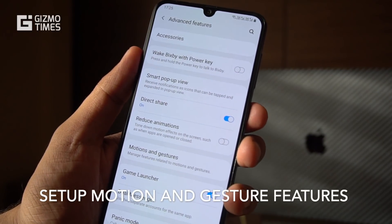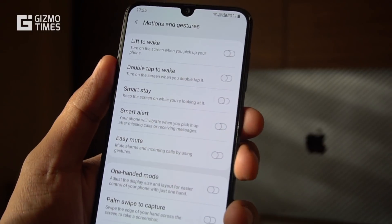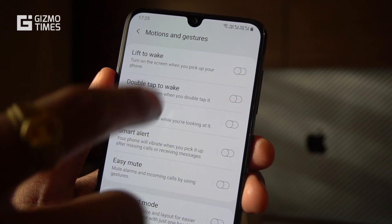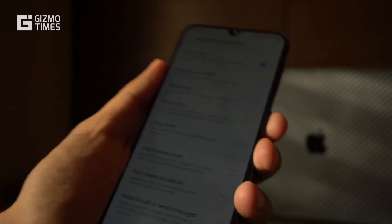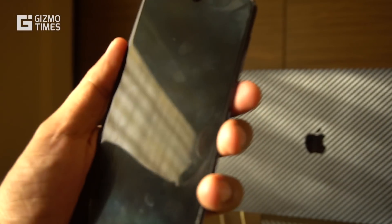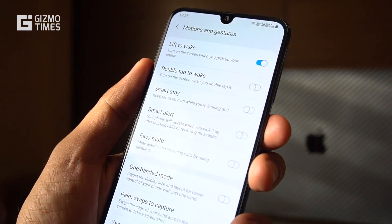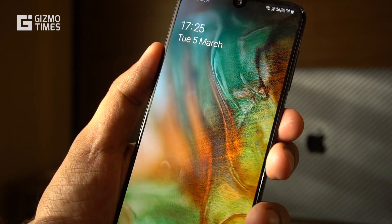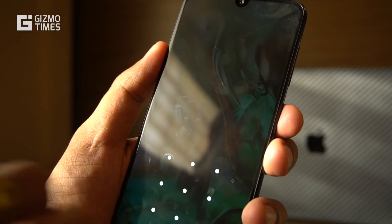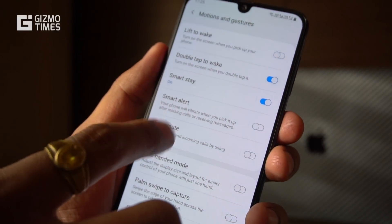Now let's talk about the motion and gesture features — this is quite a big list. Starting with lift to wake: whenever you lift the phone from a flat surface, it wakes up the screen without pressing the power button. If face unlock is enabled, it will also unlock the phone. Next is double tap to wake, now a common feature on most Android phones — when the screen is off, just double tap to wake it up.